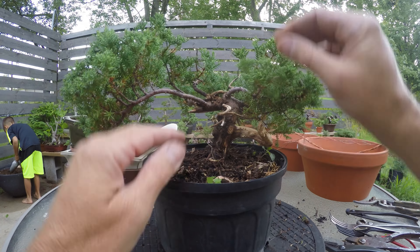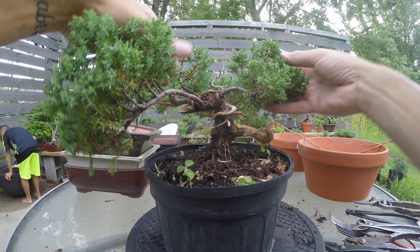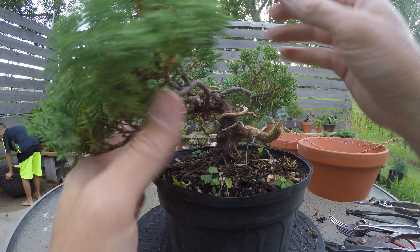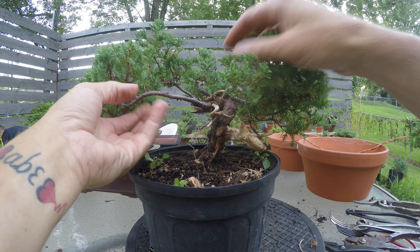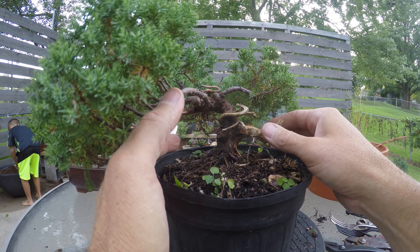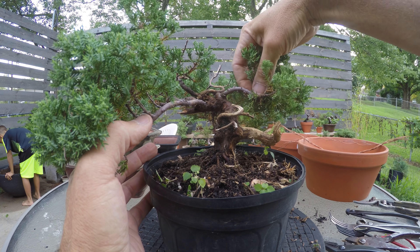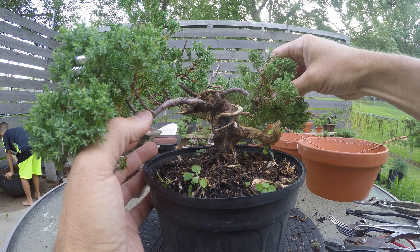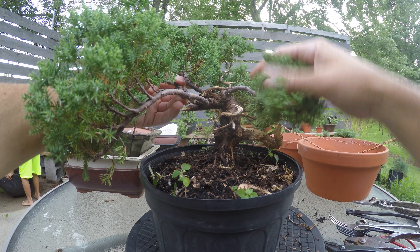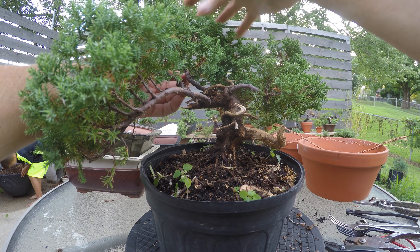I've cleared off quite a bit more of the deadwood. This little one here still has a live branch on it so I think I'm going to try to leave it. Here's the problem I run into — I can see a little bit of the vein right here. With all this going on, I think this is the front. Problem is this long branch here — if I make the front right here, where the most movement is, I think this thing needs to go. I'm going to just drop it down to where it sits just on top of the deadwood.